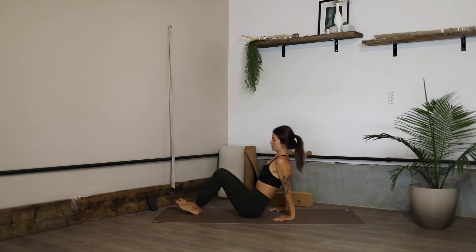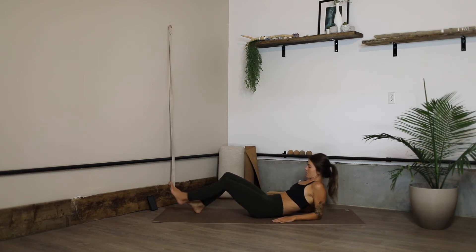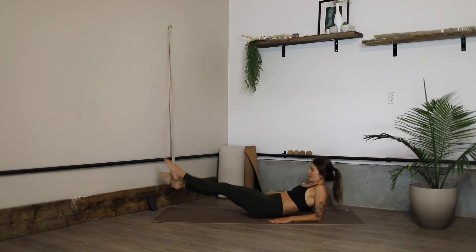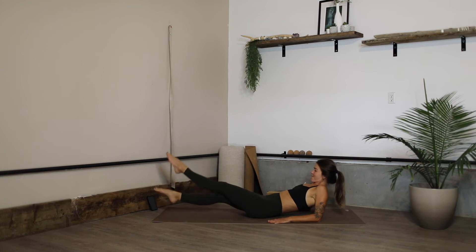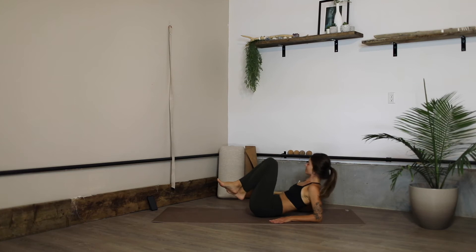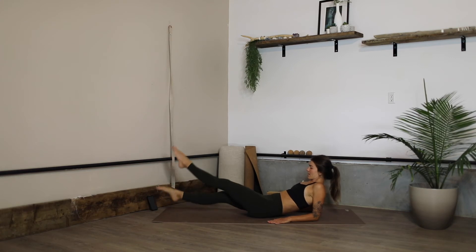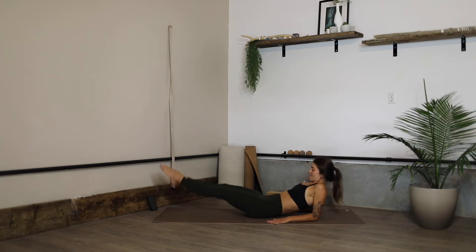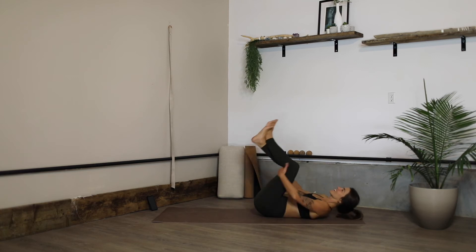Rock up to a seated position — we're going to bring the elbows down to the ground, tuck the tailbone so that we're engaged, and just flutter kick, crossing at the ankles for 10, 9, 8, 7, 6, 5, 4, 3, 2, 1. Knees in — we're going to do that one more time. Extend the legs out, crisscrossing for 10, 9, 8, 7, 6, 5, 4, 3, 2, 1. Cross the ankles, rock onto all fours.